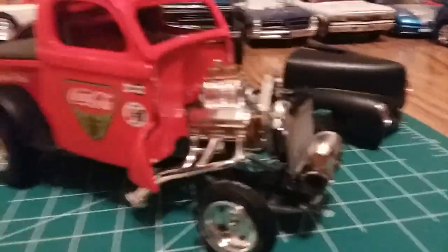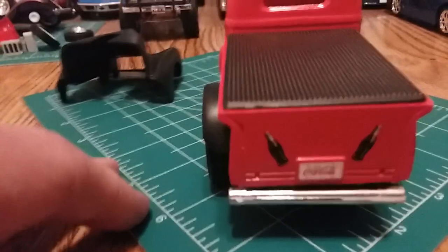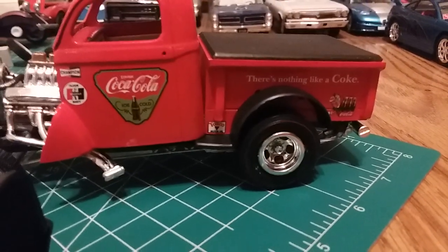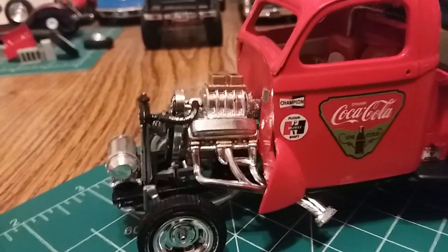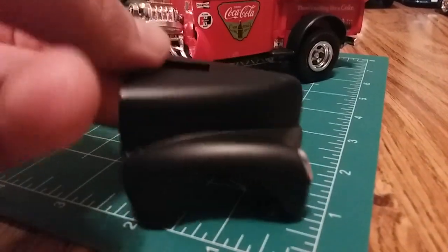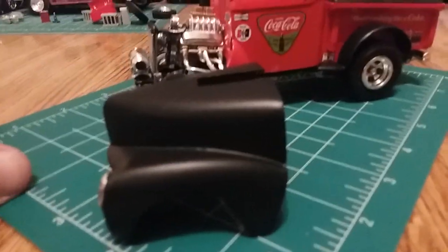Let me show you what I got going here. I did it in a nice red with black rain boards and a black top on the bed. I got the engine coming out, used the Coke decals to my liking — nothing like a Coke because I do love a good Coca-Cola. The cab is nice and red. My plan was to do the hood like a fiberglass hood, which are usually nice and black, so I do not have it on the truck — and I'll show you why in a second.